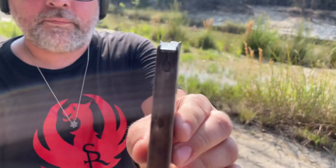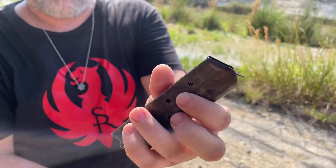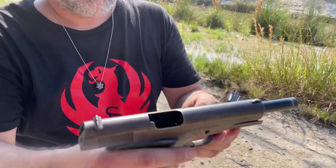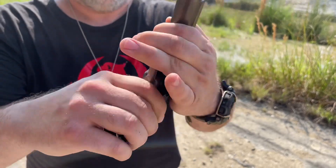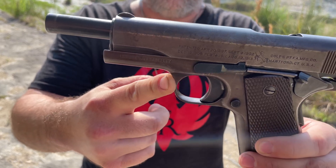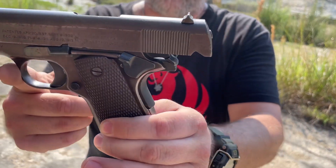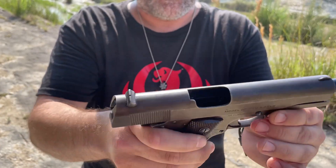Here's a look at that mag again. These can be pretty rare. And here's the 1911 — World War I. My great uncle carried this in World War II. He was a pilot, and this was his gun.